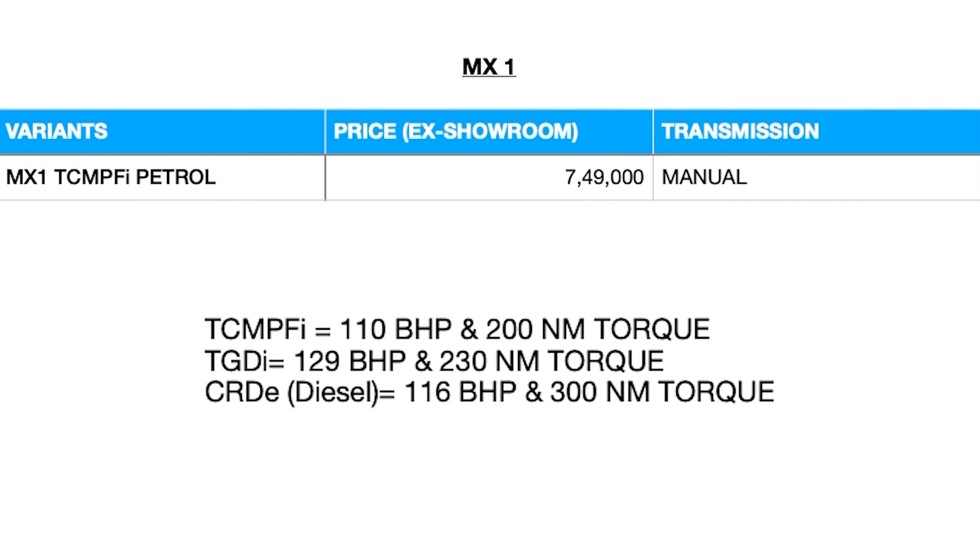Mahindra has just introduced the new Mahindra XUV 3XO — the XUV 300 is now renamed to 3XO. It has a lot of segment-first and class-leading features. Today we will bring you a variant-wise explanation of the 3XO so that it can make it easier for you to choose the right variant with the right transmission and engine option.